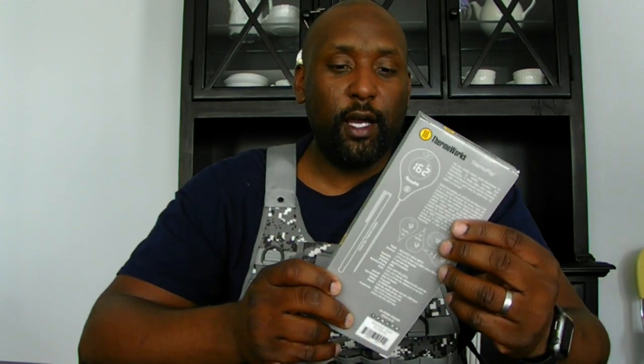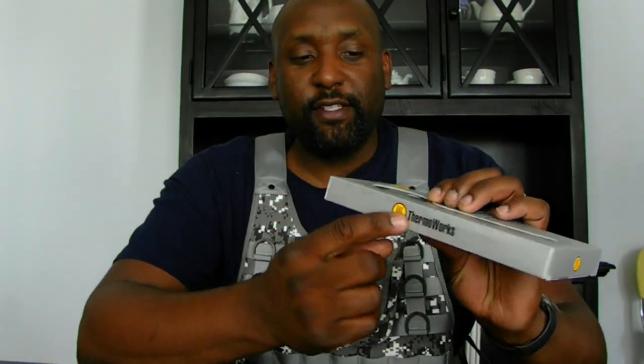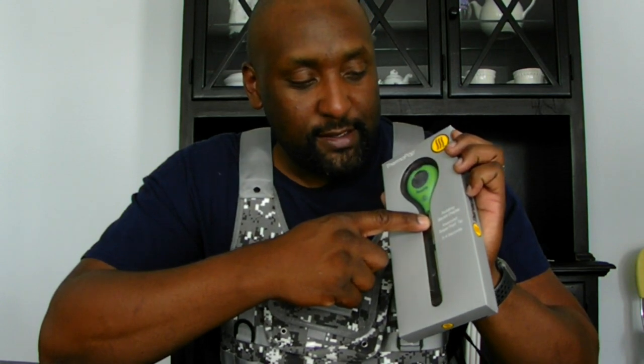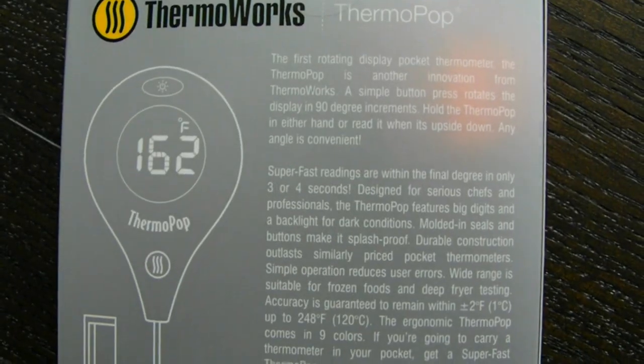Today I want to actually unbox one of the ThermoPops — this guy right here. Pretty amazing. So let's get to it. Checking out the package — it's sort of silvery with a matte finish, which is really nice. You can see the ThermaWorks logo prominently everywhere; if it's not their straight-up name, it's their icon. On the front it's nice and clean — it's called ThermoPop, shows a picture of it, and says 'rotating backlit display, improved super-fast tip, three to four second reading.'